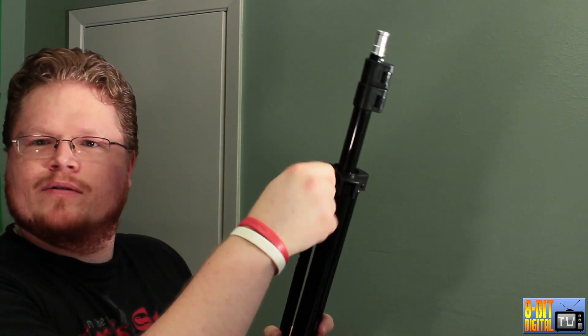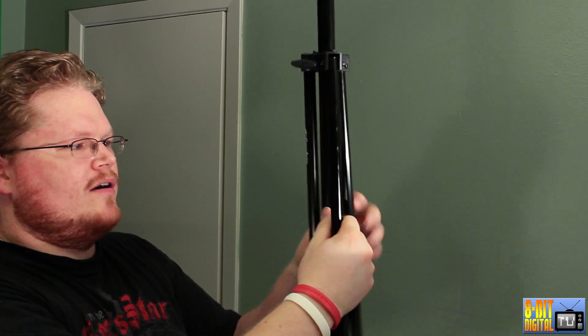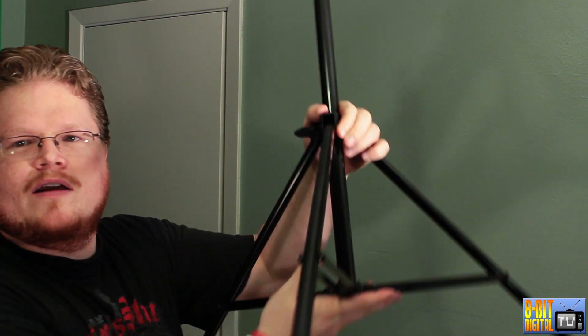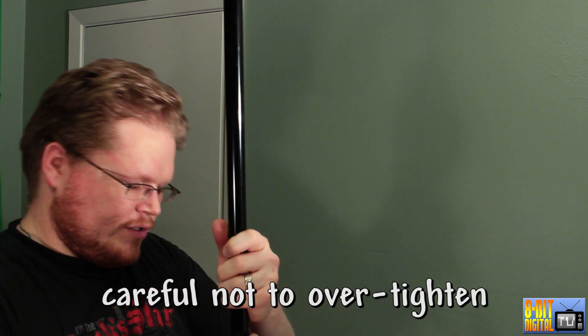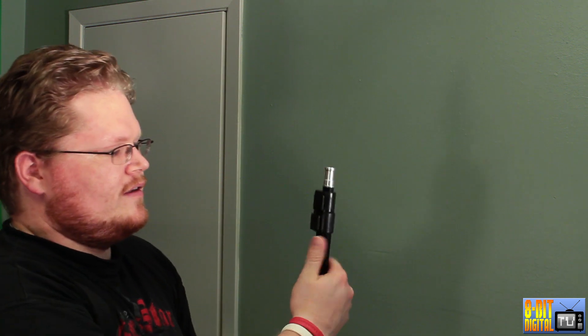A lot of people complained there weren't any instructions, so I'm going to show you real quick how to set it up. On the base you've got a thumb screw that lets the legs out — loosen it a little bit and kick all three legs out. Then push it together and get it like you like it. When you've got it the way you want it, screw that thumb screw back in. Don't do it too much, just enough to where it doesn't slide.